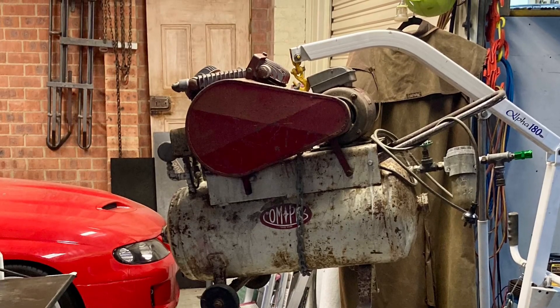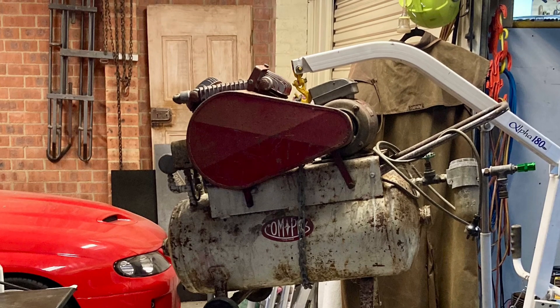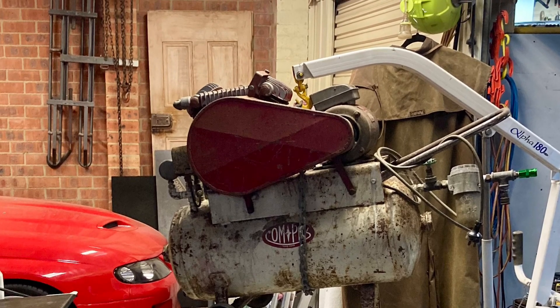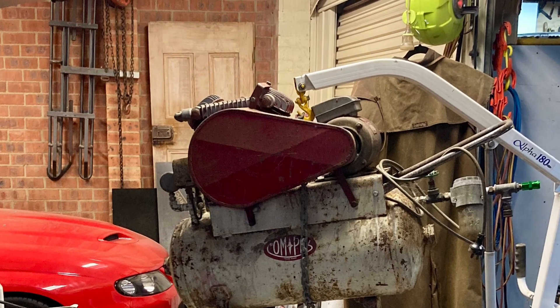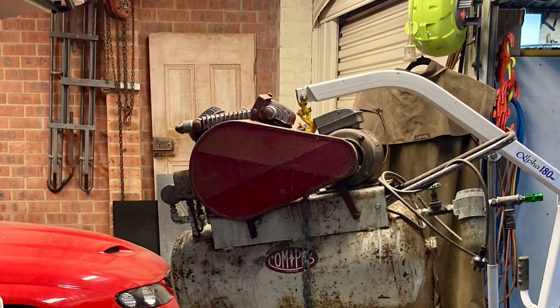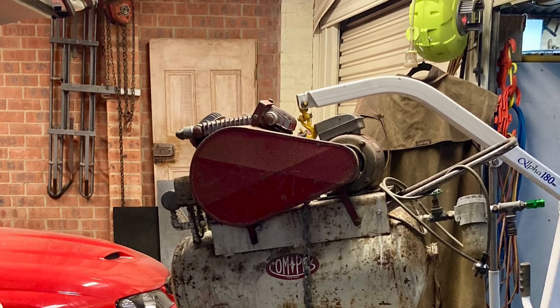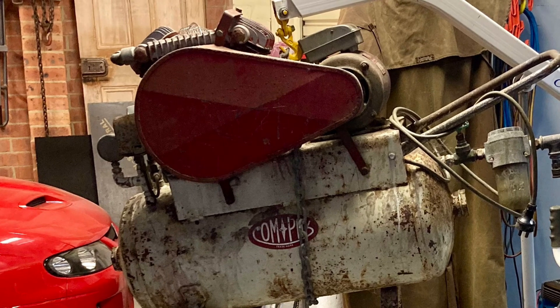G'day, welcome to Screnargers Workshop. The compressor I use for sandblasting just doesn't have enough volume to give me good results, so I picked up this compressor with the intention of removing the pump only and setting that up on my original compressor and running two pumps — but things took a change as I went along, and you'll see what I mean as we go.